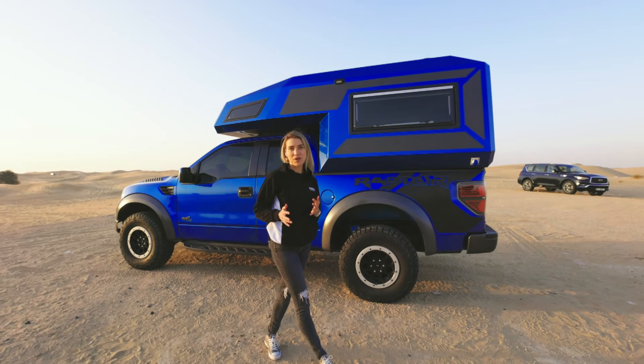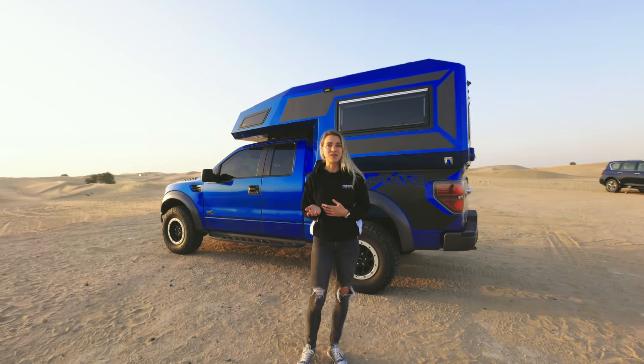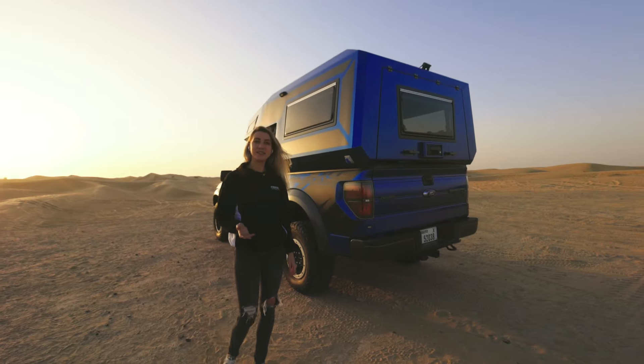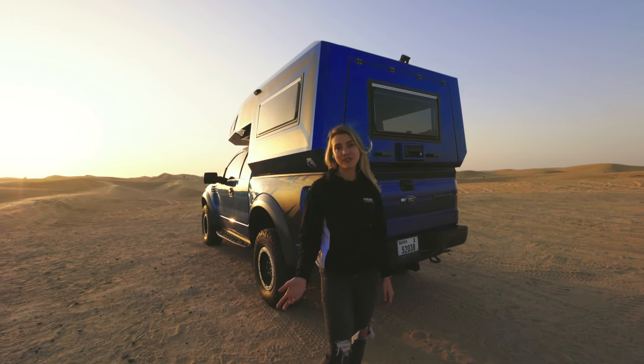The amazing thing about this product is that it's very easy to install. The only thing required is an upgraded suspension. You can even decide to take it off during the off season.